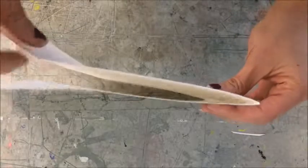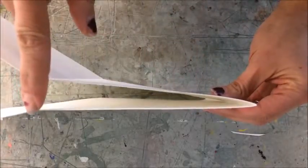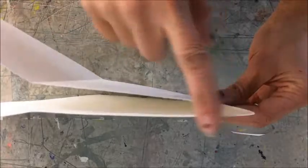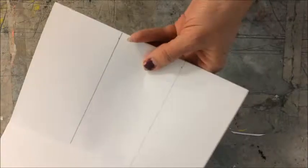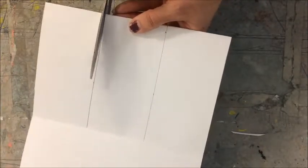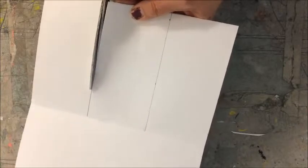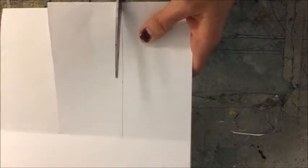Next we're going to cut. We should be cutting through the fold just to here. Double check to make sure your project is set up folded in half. We are only cutting on these lines to the fold — to this fold here. Don't cut past that fold.